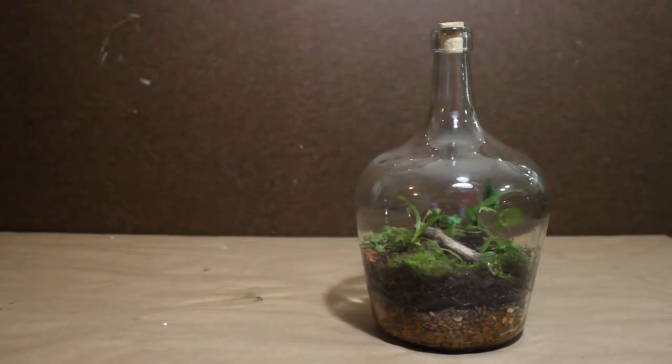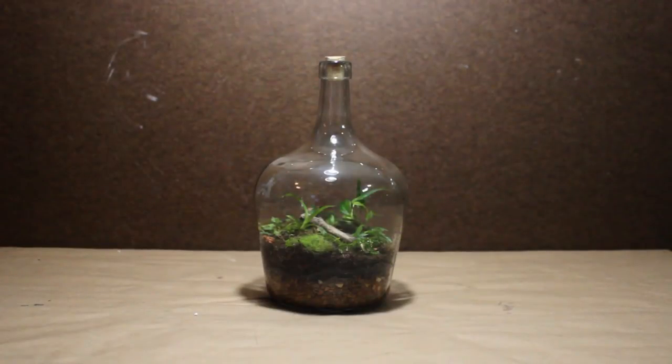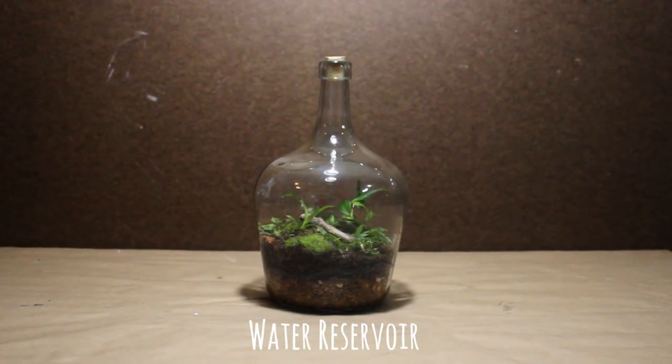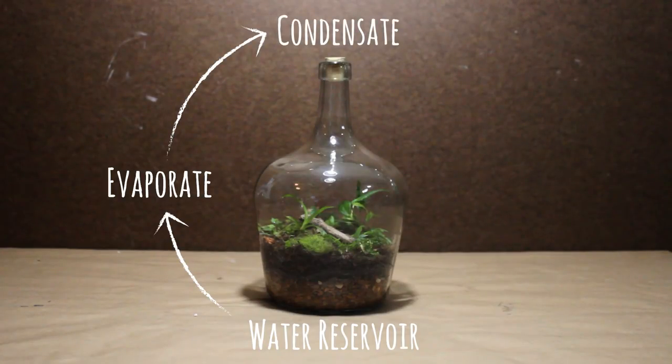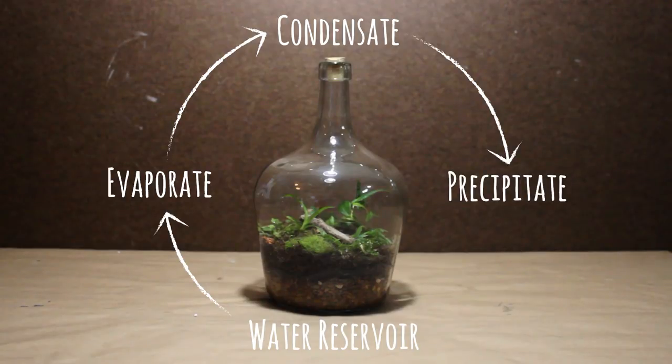A false bottom also collects water in a closed terrarium, but it does something additional. After your terrarium is watered, the water will build up in the false bottom. However, this water won't remain here forever. In time, it will evaporate just like in the terrariums mentioned previously. However, since the container is closed, the water can't escape this environment. Instead, the water condensates on the container in the form of little water droplets. Eventually, these droplets will precipitate or fall back down into the substrate layer. Afterward, the water will make its way down into the false bottom once more, and the cycle repeats.